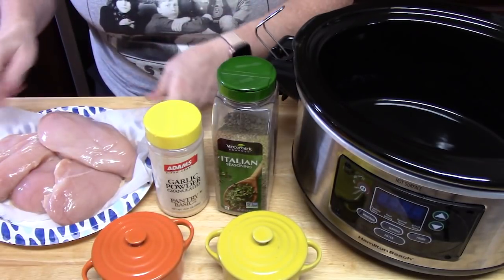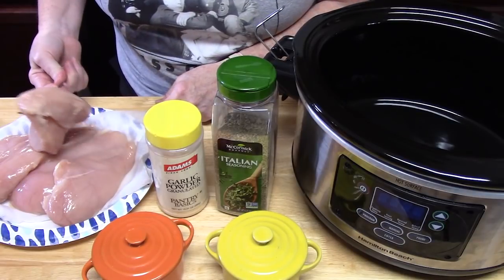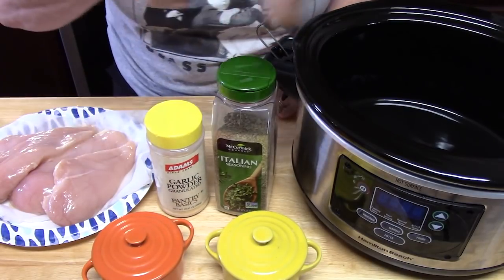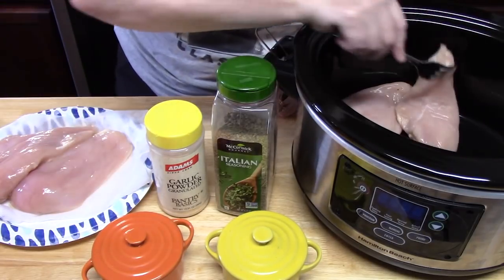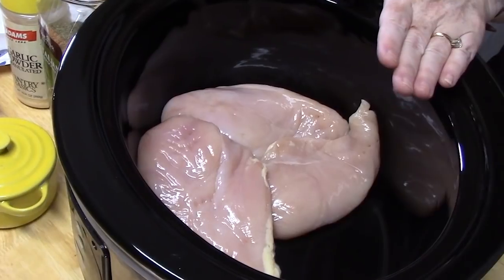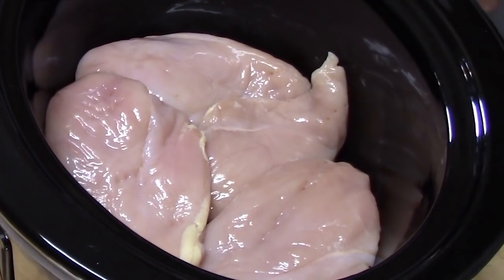We're going to place our chicken breast — I've got about two pounds here, just thick chicken breast — into the bottom of the crock pot. As I'm placing it in, I'm going to season these with salt, pepper, garlic powder, and Italian seasoning. Just lay them in the bottom of your crock pot. This will definitely feed a family of four and you'll probably have leftovers. With the high cost of eating out these days, you can just throw everything in the crock pot and have a wonderful meal at night.